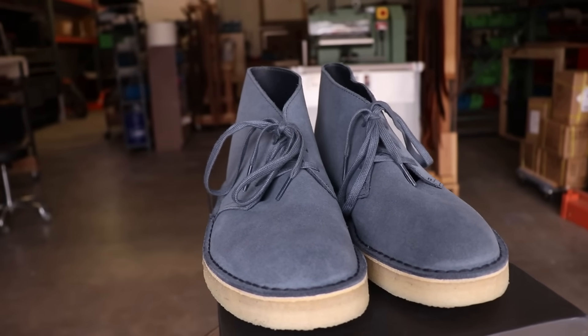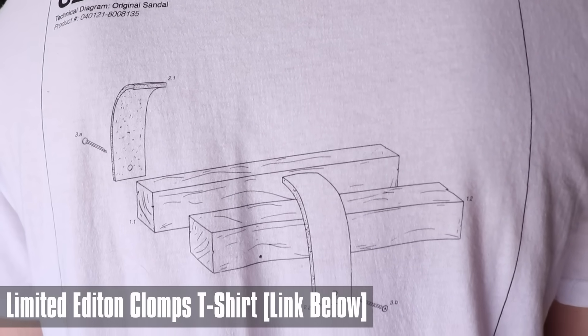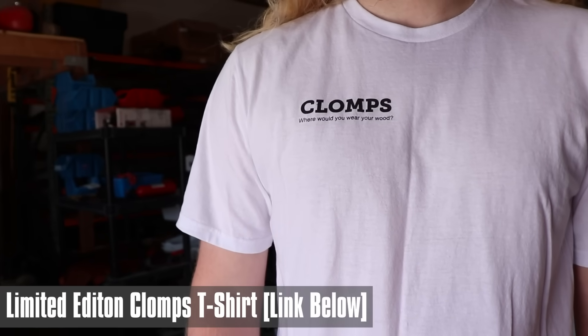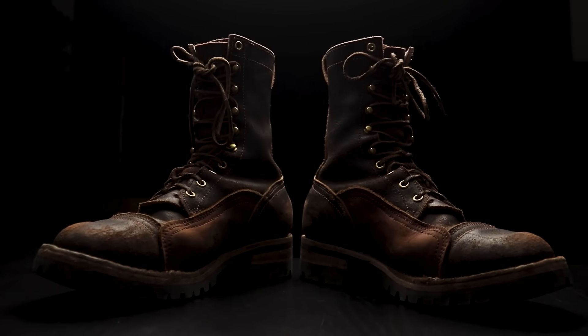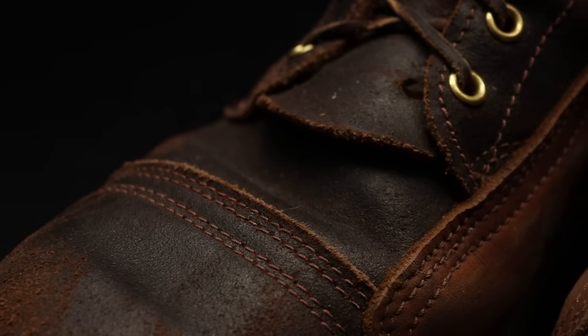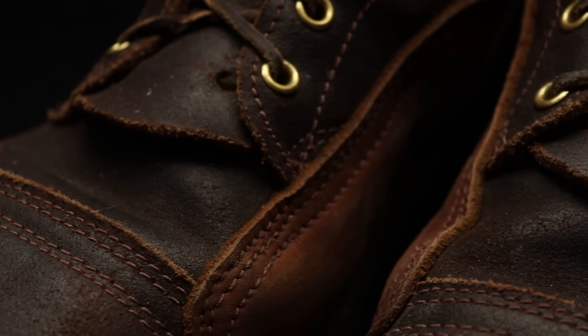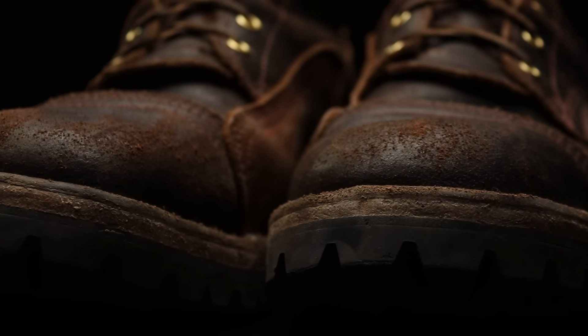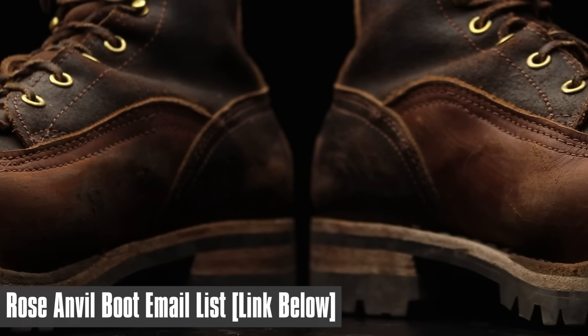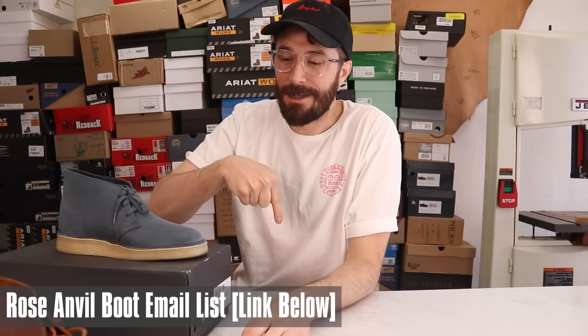We got some really fun stuff coming up on the channel. We just released the limited edition Klomps tees — if you didn't see that in the Father's Day video, go check that out via the link in the description. We're only doing a single batch and will never print them again. More importantly, my very first boot drops July 10th and we're only doing 500 pairs, so sign up to the email list below. And if you're not subscribed, consider subscribing — a lot of fun stuff is happening. So sign up for that email list and let's get back to Clarks.